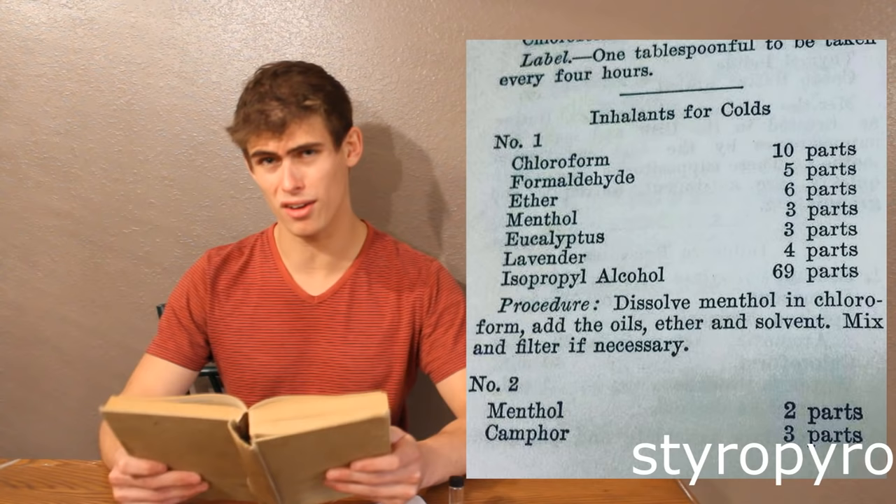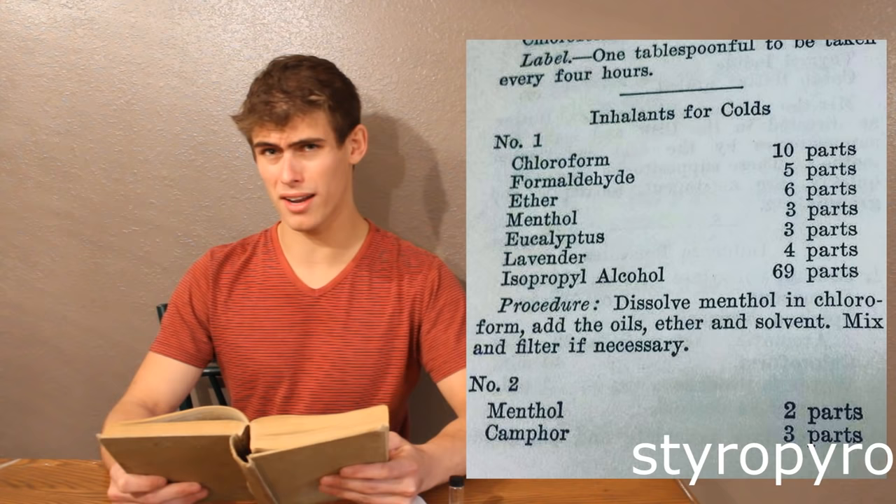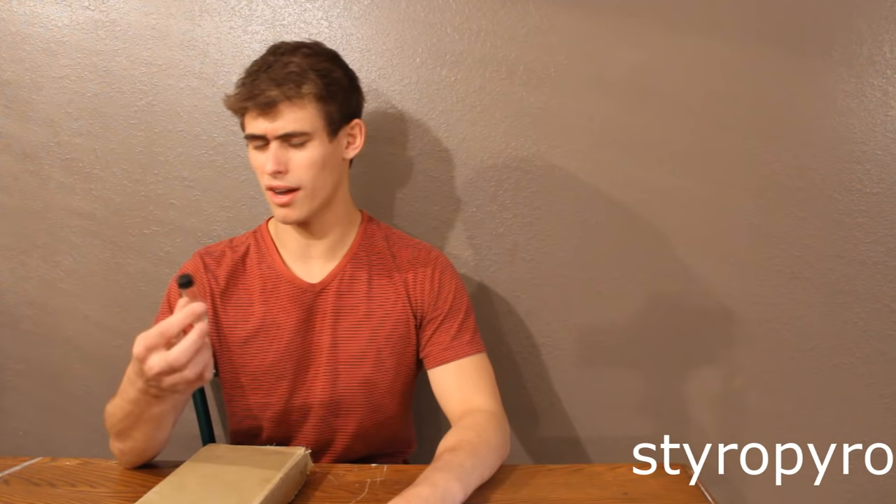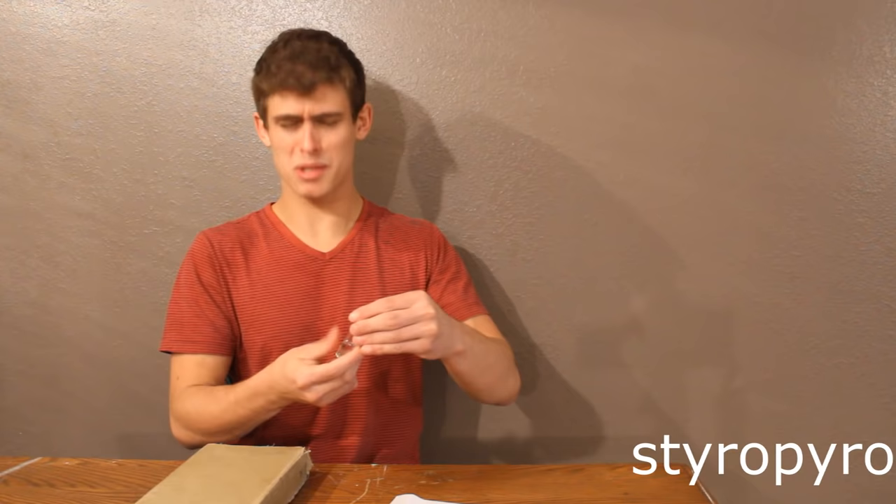Here's a cold remedy that involves inhaling a mixture of chloroform, formaldehyde, ether, and alcohol, plus a few herbs. That's ridiculous! The chloroform and formaldehyde are definite carcinogens, and the chloroform and ether — that's like a Civil War era anesthetic. This will literally render you unconscious. I decided to put a little bit of chloroform, ether, and isopropyl alcohol in a bottle just to give this a test. Oh my gosh! Smells like cancer!